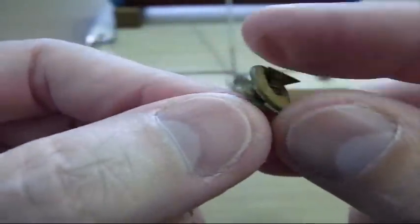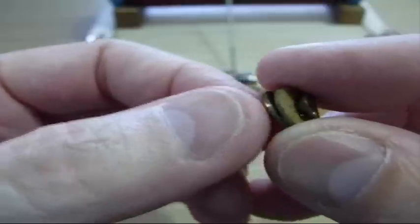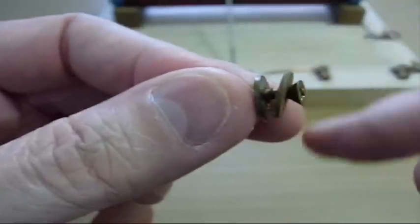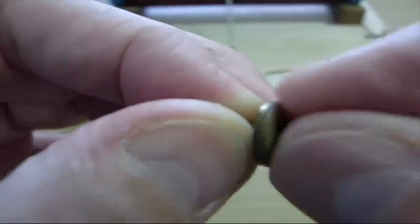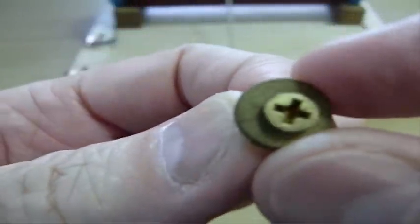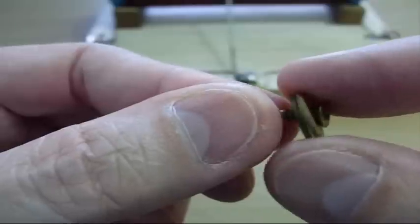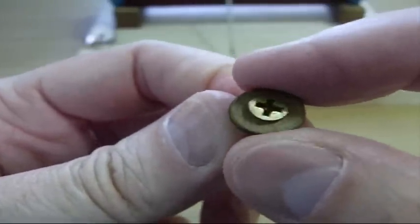Another technique a lot of people use is just a screw and two brass washers. You run the wire you want to connect, wrap it between the two washers, and when you tighten it down it'll pinch and clamp it in there. It's a little less convenient than the clips but it works very well — it's the original method of making connections.